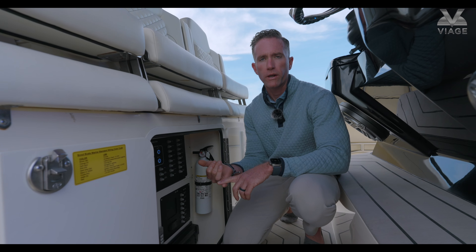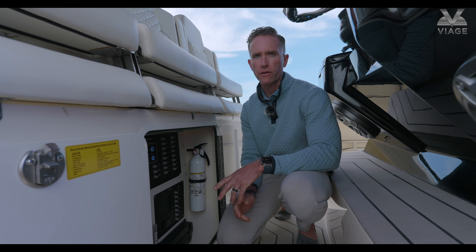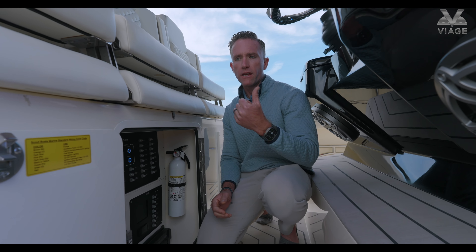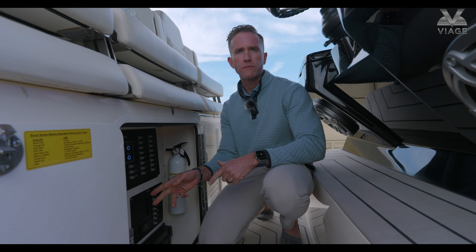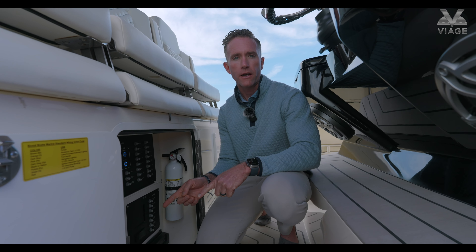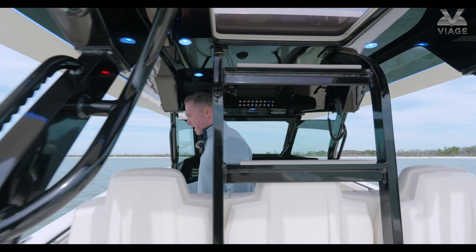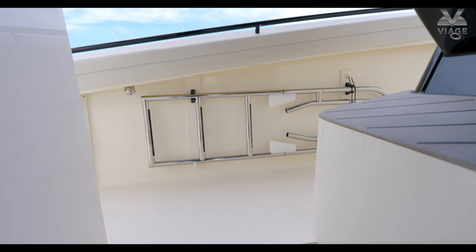Underneath the helm seats is a pretty important area. You have some resettable DC fuses, breakers for things like the windlass, the shade, and the beach door. But there are also two or three boxes here that are very important — it's actually our redundancy to the digital switching that's in the Garmin. In the event your Garmin were to fail and you don't have access to digital switching anymore, you can go to these boxes and, for example, if you're out running and your Garmin fails, you can turn your navigation lights on and get home. Really great use of redundancy underneath the helm seat.